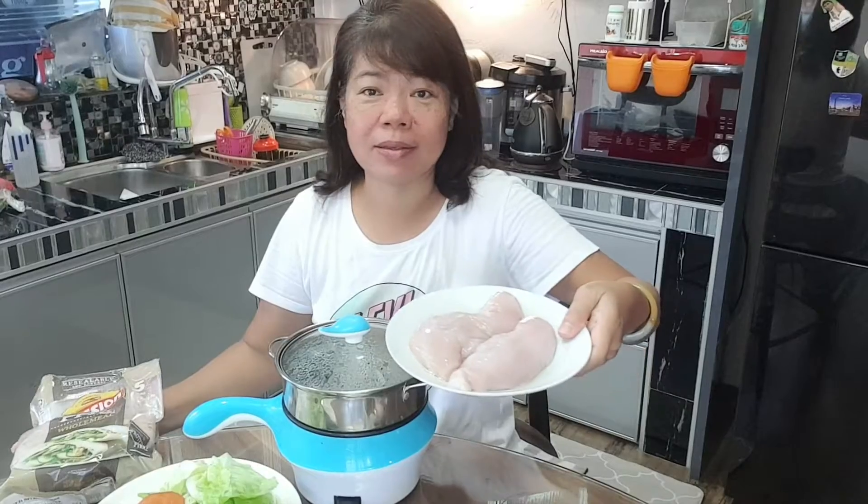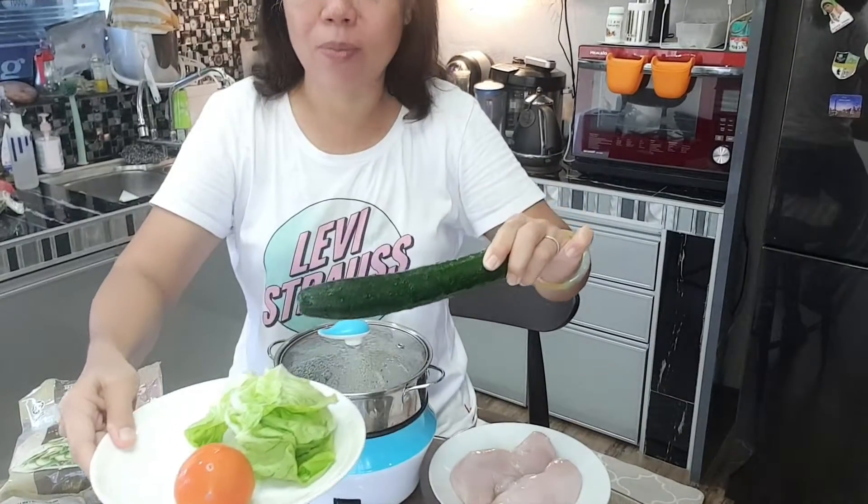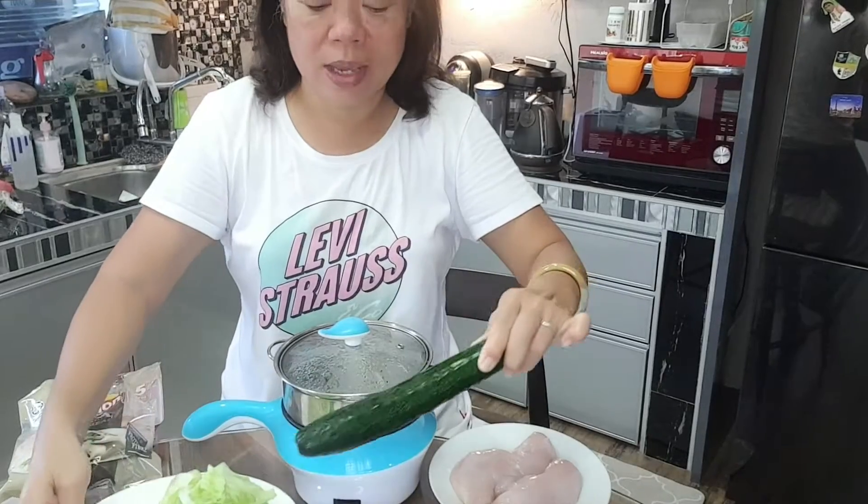First of all, we have to get ready a pack of this, and then chicken breast, egg, cucumber, salad, and potato mayonnaise.